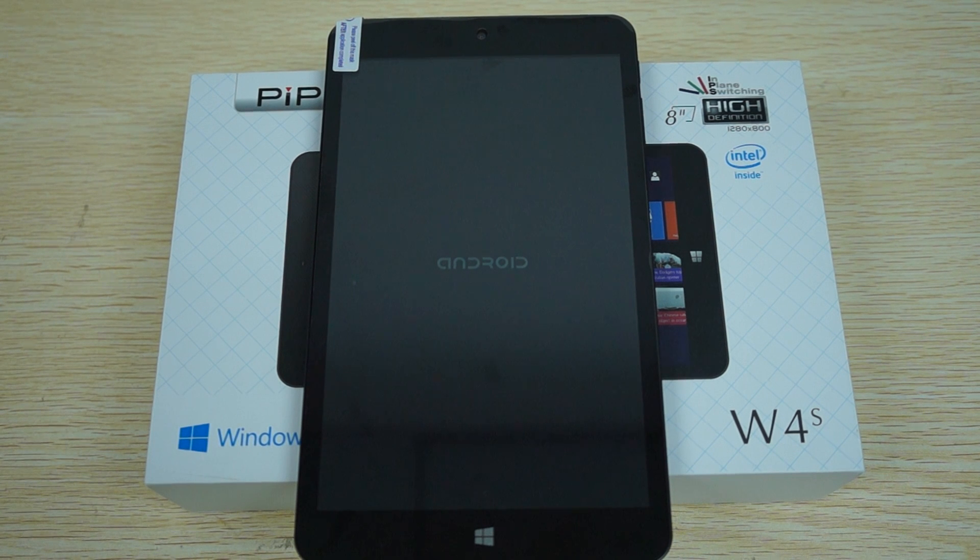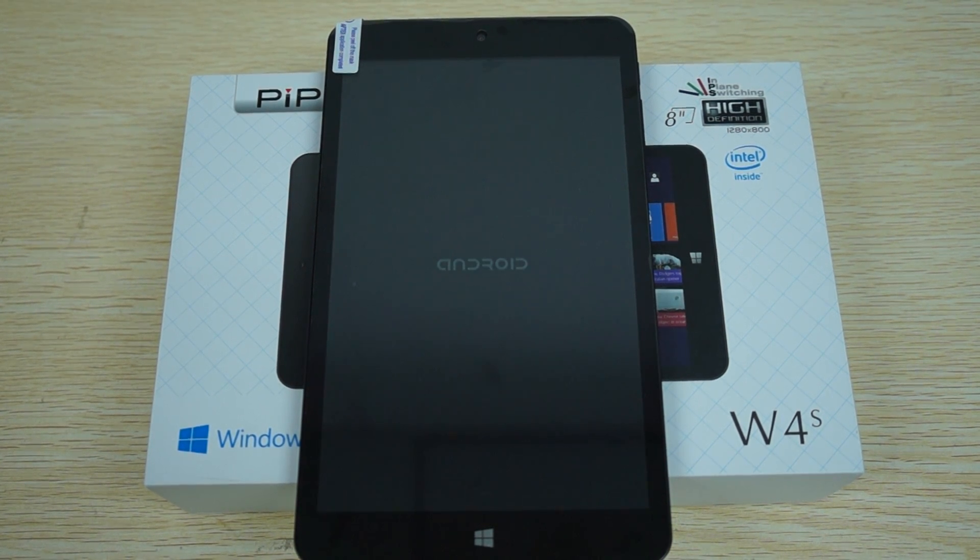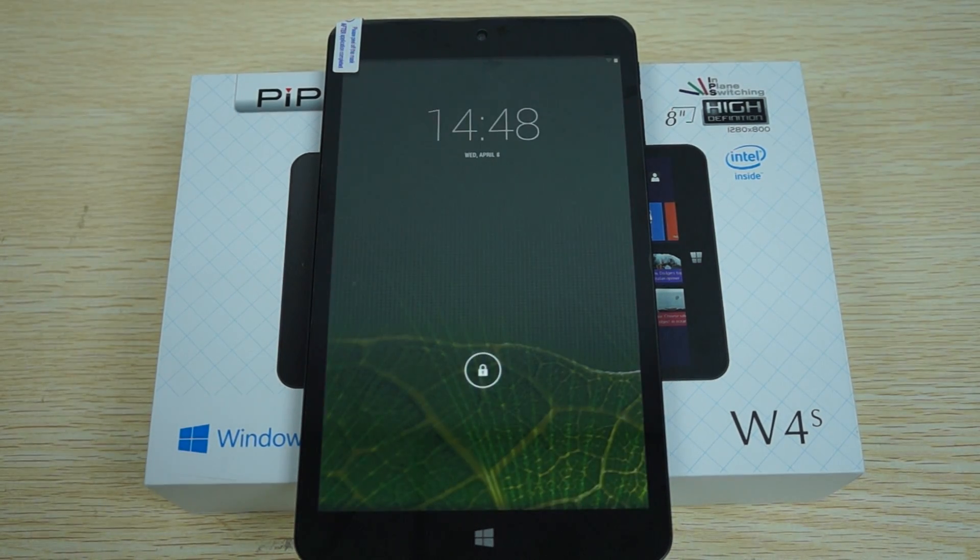You can see the Android logo there. I'll probably cut the video short here. Remember to like our video, subscribe, and thanks for watching — we'll see you next time.